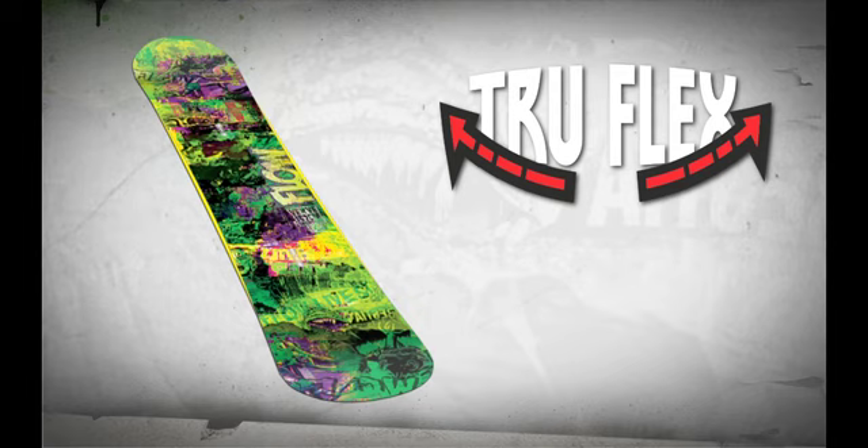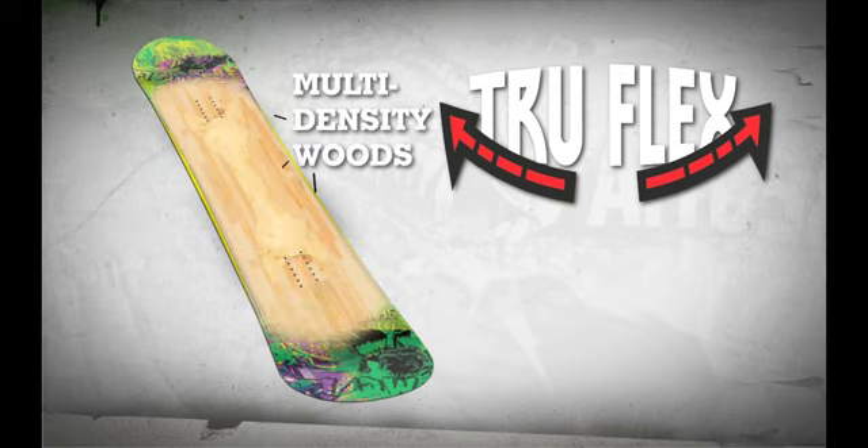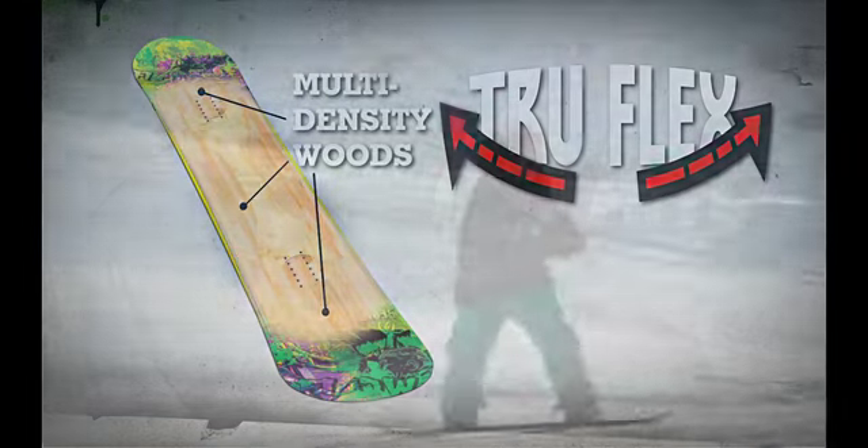The Verve has a true flex core providing extra pop for ollies and to help support landing the biggest jumps in the park.